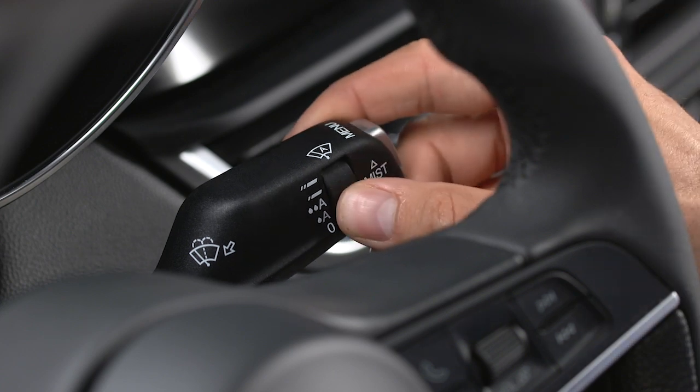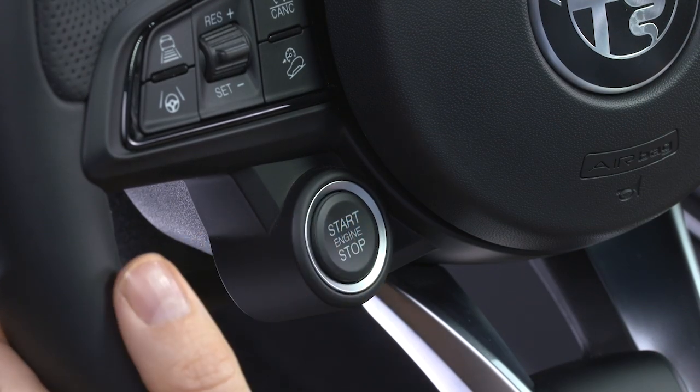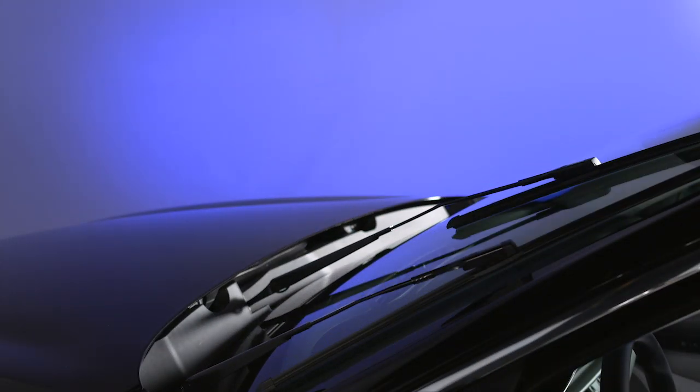First, turn your windshield wipers off. Press the start/stop button to stop the engine. Then push the wiper lever up and hold it there for at least three seconds. The wipers will raise into service position.